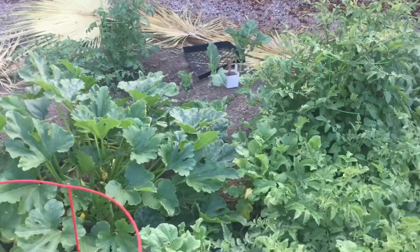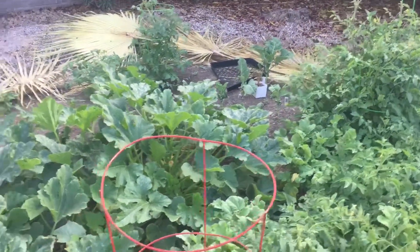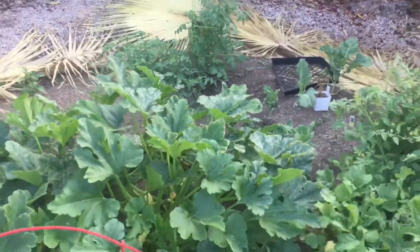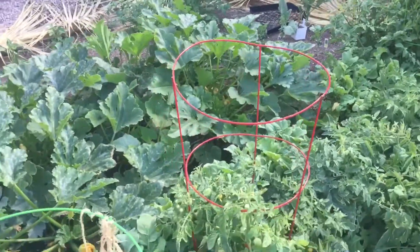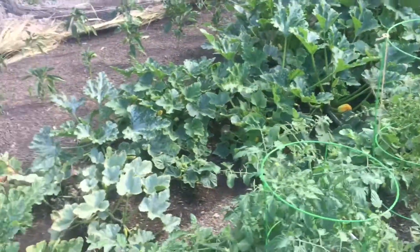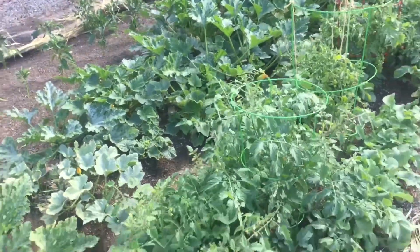I've got some collards right there that are coming back. I've got a few more market places that I'm going to now, and I need all the greens I can get.